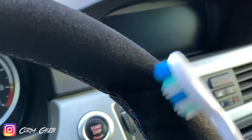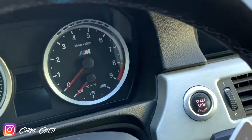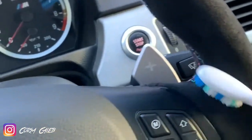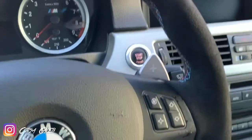If you have an Alcantara steering wheel and want to keep it in good shape — which I don't know who wouldn't — it's one of my favorite parts of the interior of this car. The toothbrush is a little bonus to make it hairy again like you want. Hopefully you guys enjoyed this video. Let me know in the comments if you use any other techniques to keep your Alcantara looking like new. Make sure to like, comment, subscribe, and I'll see you guys in the next one.